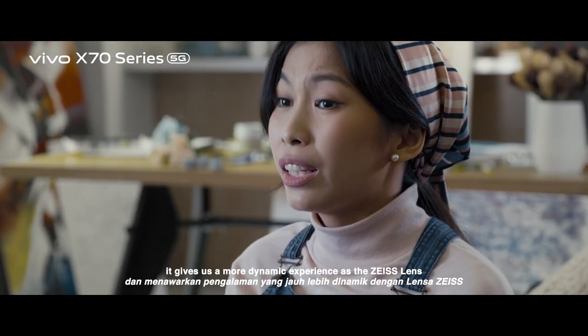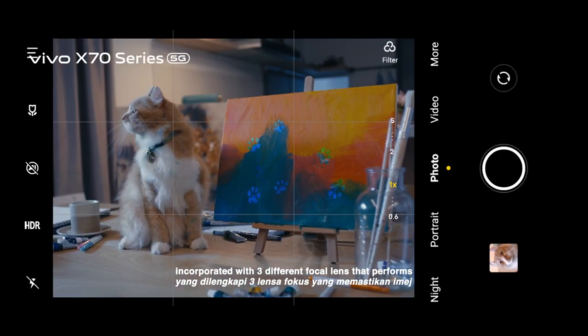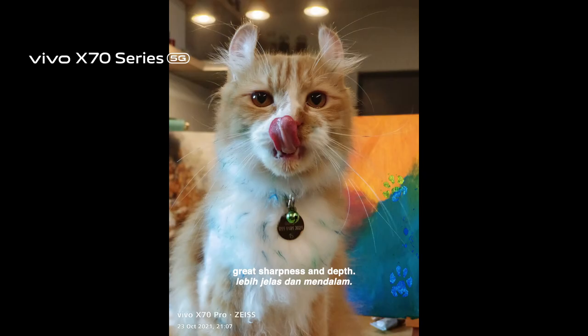The quality is superb. It gives us a more dynamic experience as the Zeiss lens incorporated with 3 different focal lengths performs great sharpness and depth.